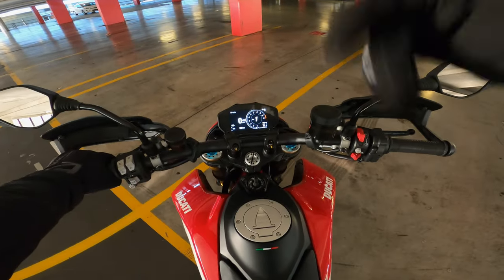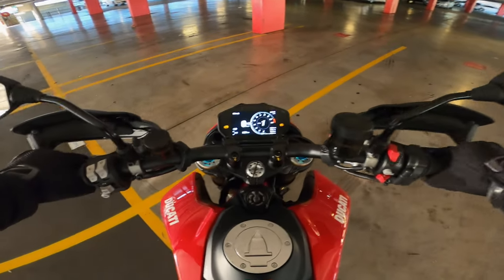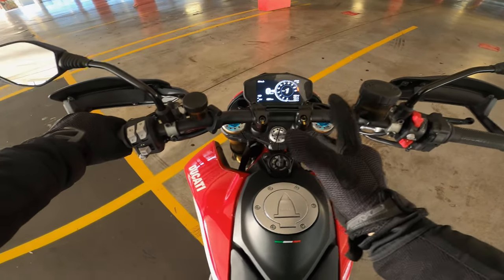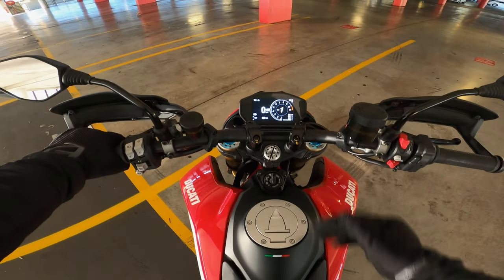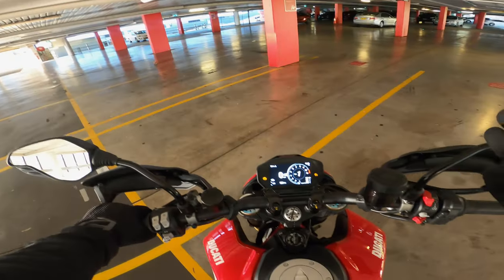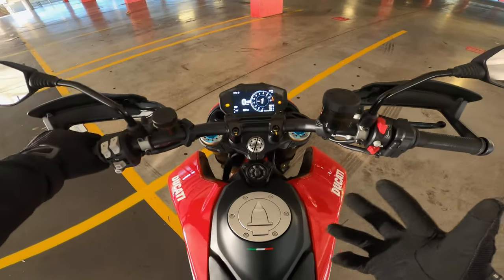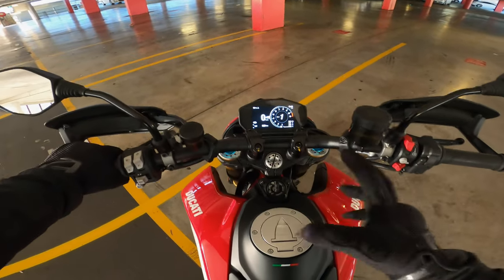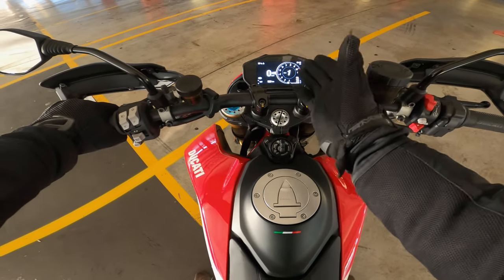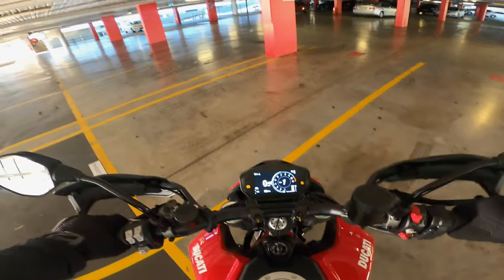Alright, number one, the first thing we're going to talk about is this amazing dash. For a Hypermotard, it's definitely the best for this style of bike. It's not overly big, but gives you everything you need apart from a fuel gauge. For a bike like this — a Supermoto — a lot of the others only have very basic stuff. This one's got a beautiful dash, gives you all your riding modes, and you can change everything, which is really nice. That's number one.